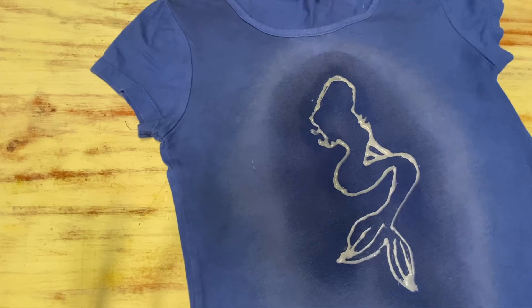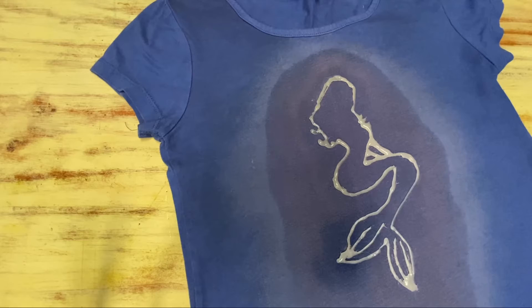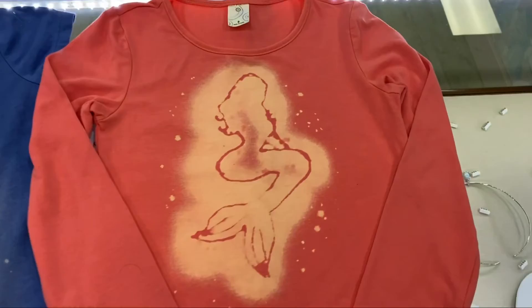Make sure not to spray too much — as I found out with my blue t-shirt, this didn't work at all. I tried again with another t-shirt, this time using much less bleach, and as you can see the results were much better. I added a few drops for added effect around the design.